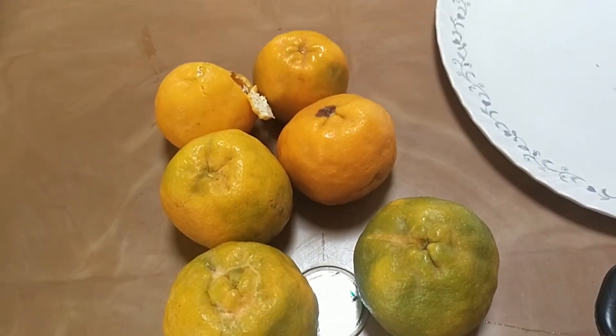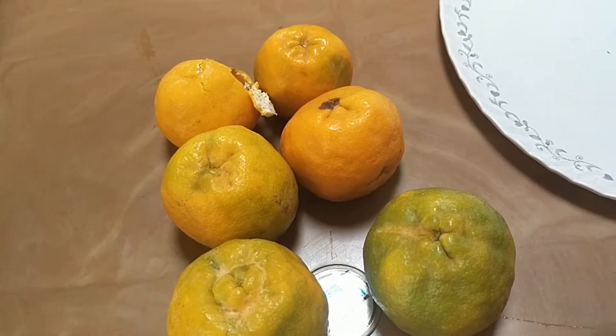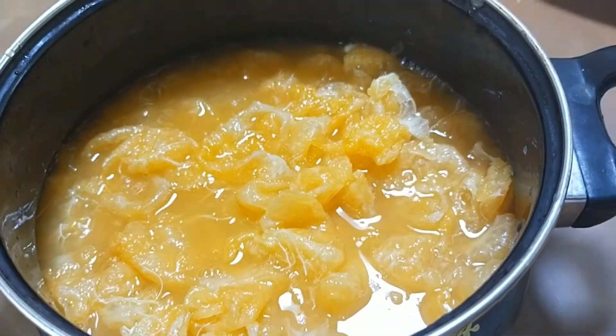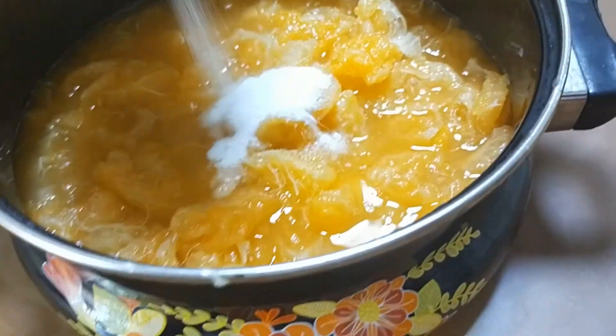We are going to make orange jam. We have taken six oranges, peeled them, cut them into pieces, and crushed them into a pulp. You can also use a mixer for this.